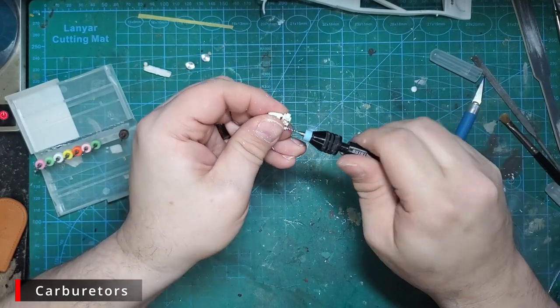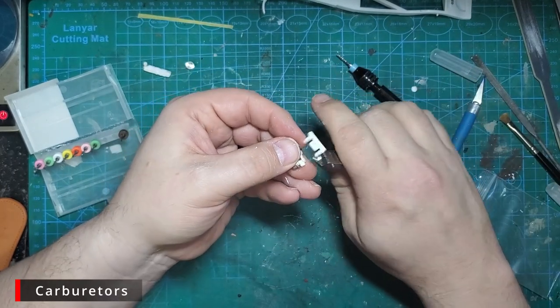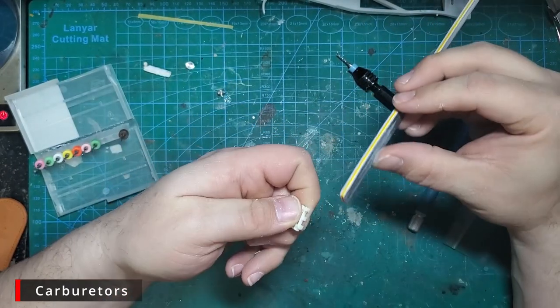You don't want your air cleaners sitting off to the side — make sure everything lines up nicely. Now we're going to cut the bottom of the carbs off the sprue and make sure everything is flat and all three sit at the exact same height.